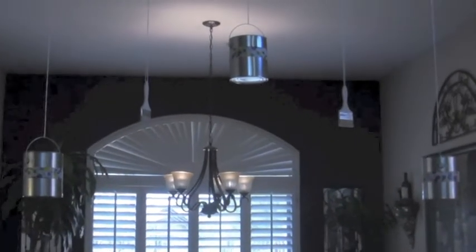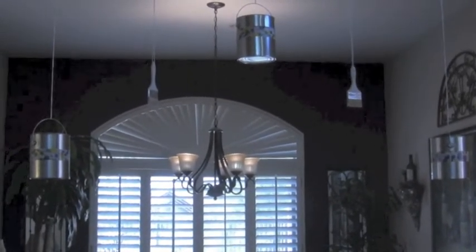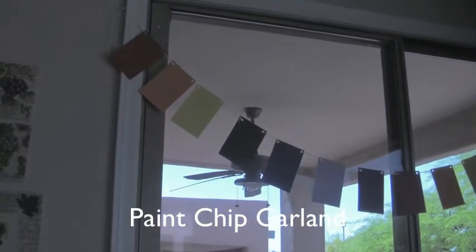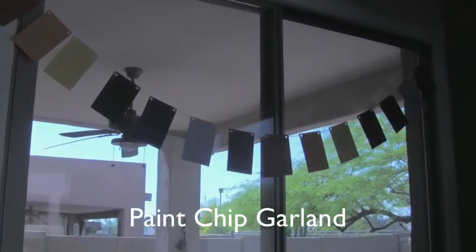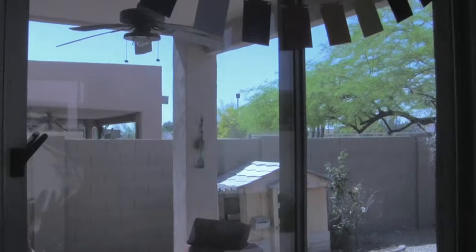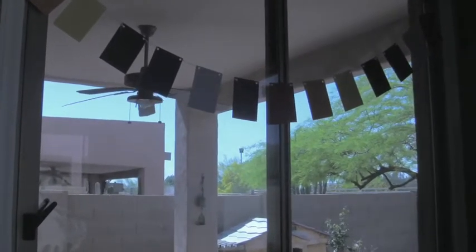When you come in, we wanted a simple yet very theme-oriented type of decor. For an art party you have paint and paintbrushes. Here are some paint chip garlands — solid paint chips that we put together and hung right above the patio door, because we're going to be in the backyard for the games and the painting. I didn't want any paint in my house, so I thought putting something decorative here would keep the theme going from the inside to the outside.